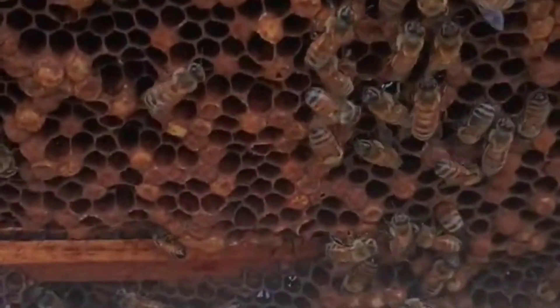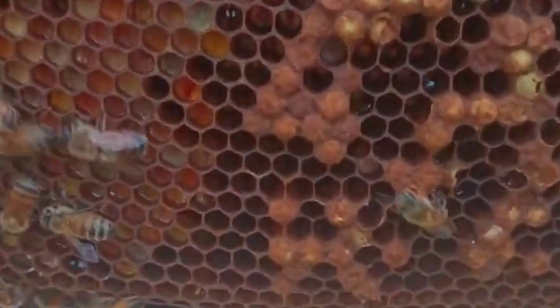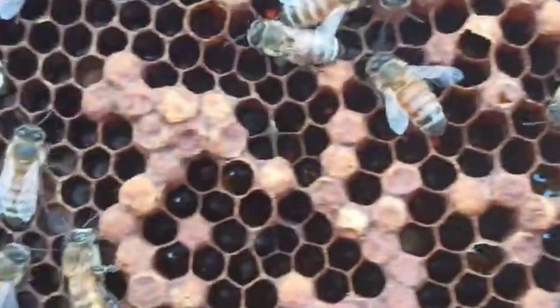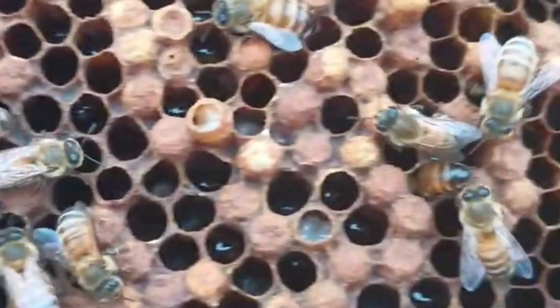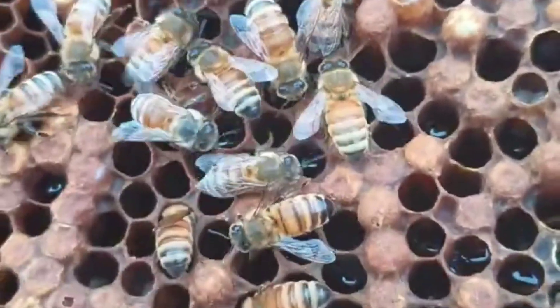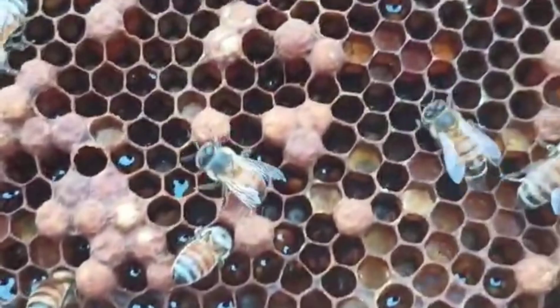Here's an update on that colony where I had to kill the queen because she was laying all these drone eggs. They were making these goofy looking drone cell caps. You can see this is the before — you can see how bumpy they are. It really just doesn't look good at all.